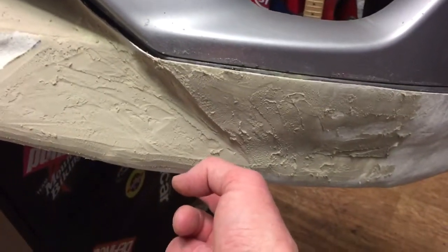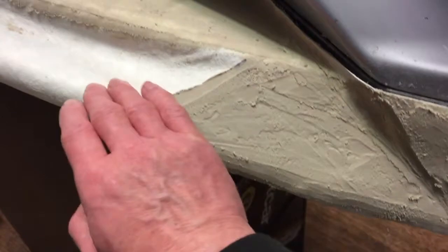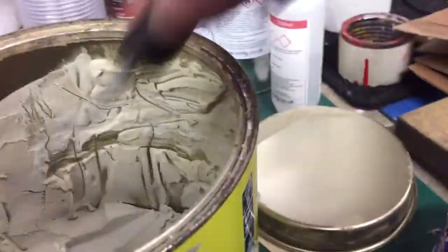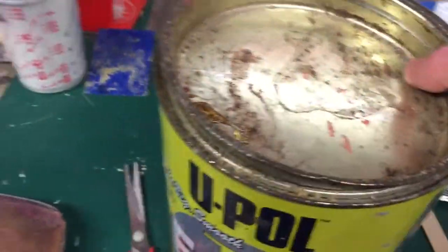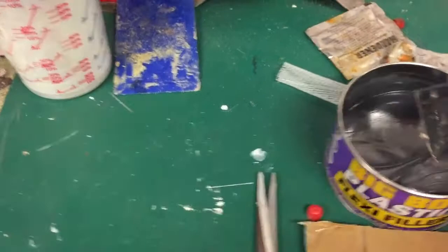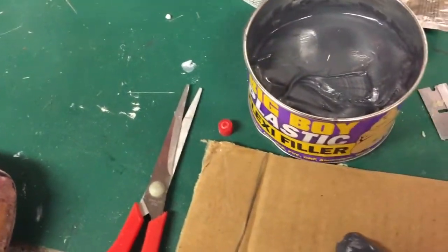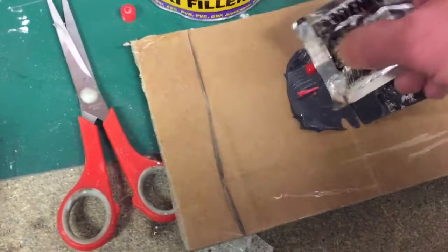I've started the actual filler work — I'm just going to recreate this line here which is going off nicely, and then smooth that in. I've done a light skim across here, but that's all my Ice Bomb P38 used up. I've just opened my Easy Filler and it's rock solid, so it has been a while since I've done any filler work. That's going in the bin. I have got this flexi plastic filler but I'm not sure if this is going to be the right stuff — I think it might be just for plastic bumpers — so I'm going to try it in a small area and see how it dries.